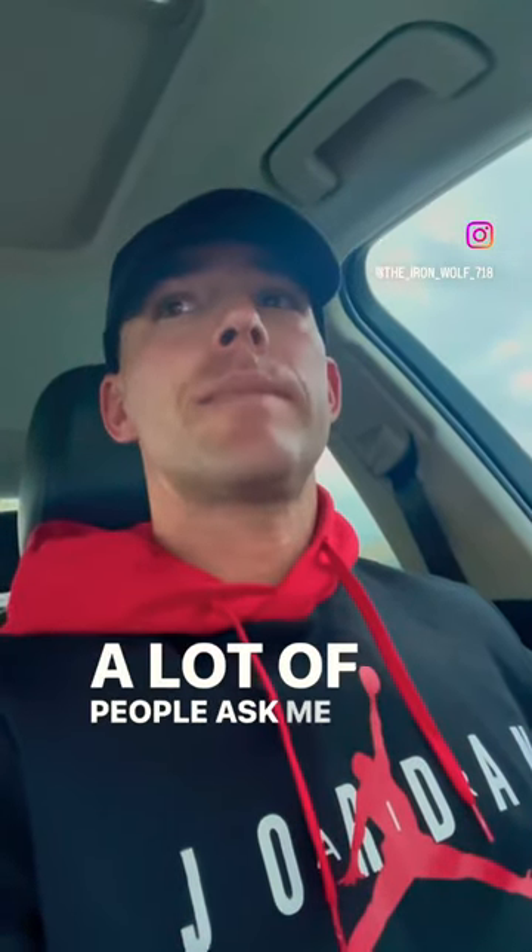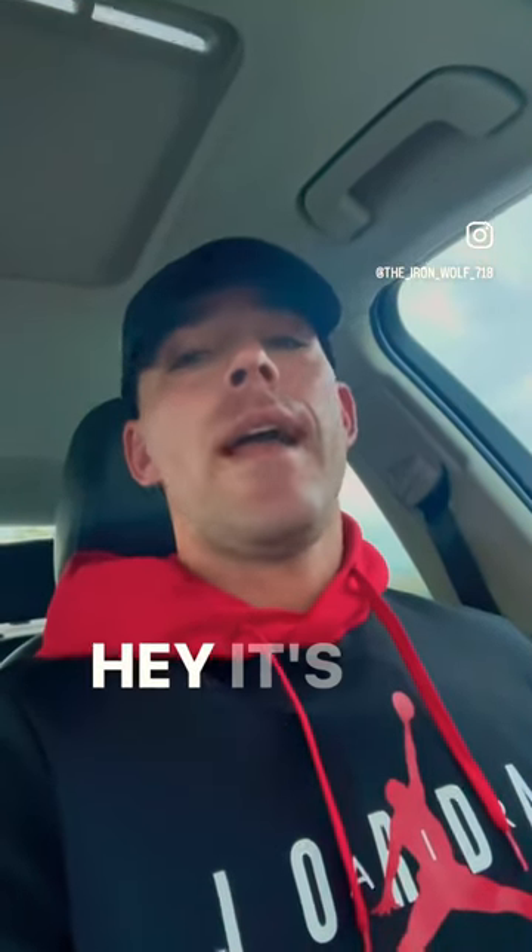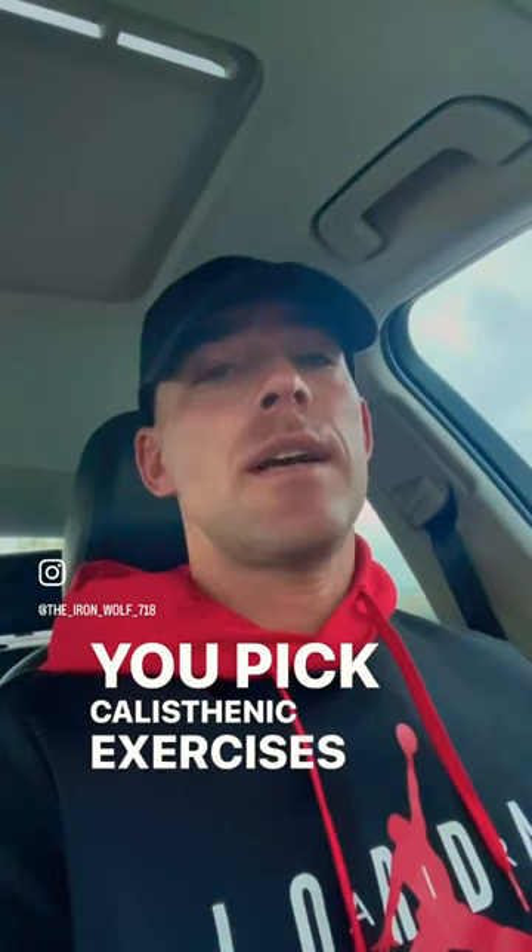Hey, what's going on everybody? Art Ironwolf here. A lot of people ask me what are examples of a grinder routine or how you build a grinder routine. It's really simple — you pick calisthenic exercises and you chase them with burpees.